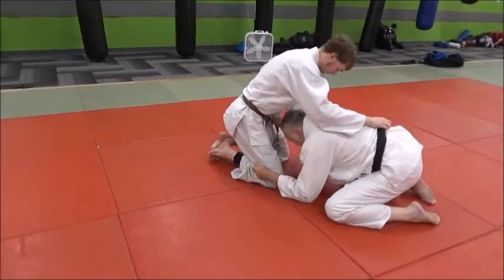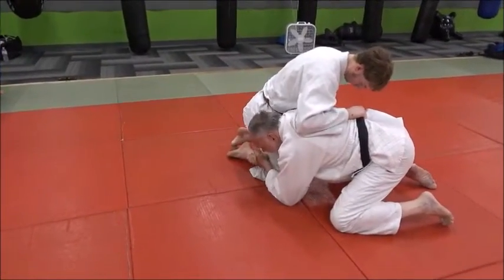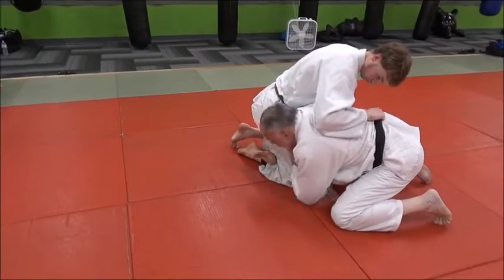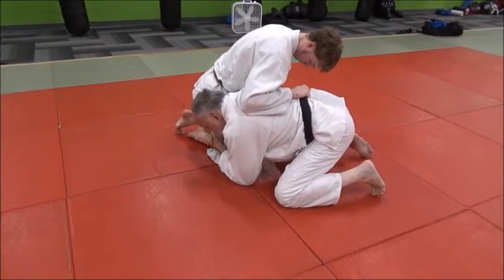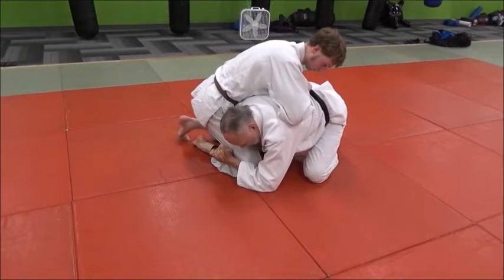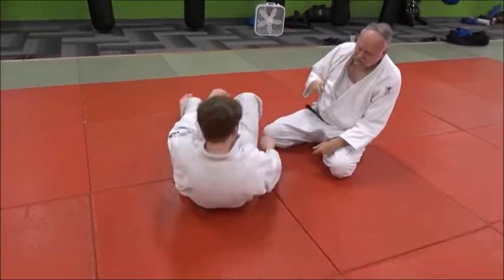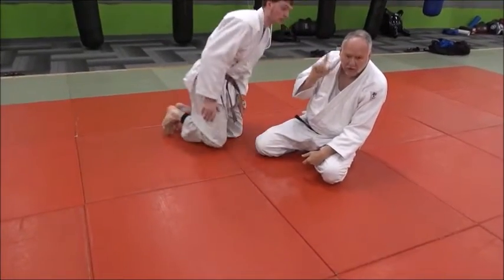So I'm here, he's controlling me, I'm in trouble. Head on the outside, choke his knee, suck it in real tight to you, your shoulder's in his gut right here. Work your right side, your hip to the outside here, and I just dump him down, trap him down. Even better — if you can have your ear on his hip.